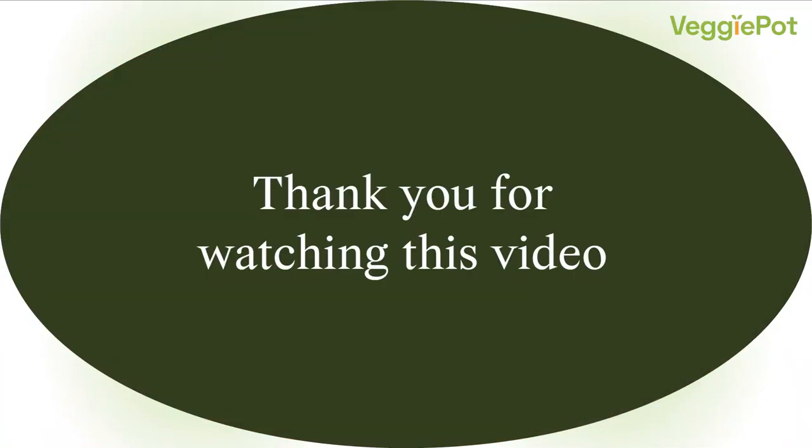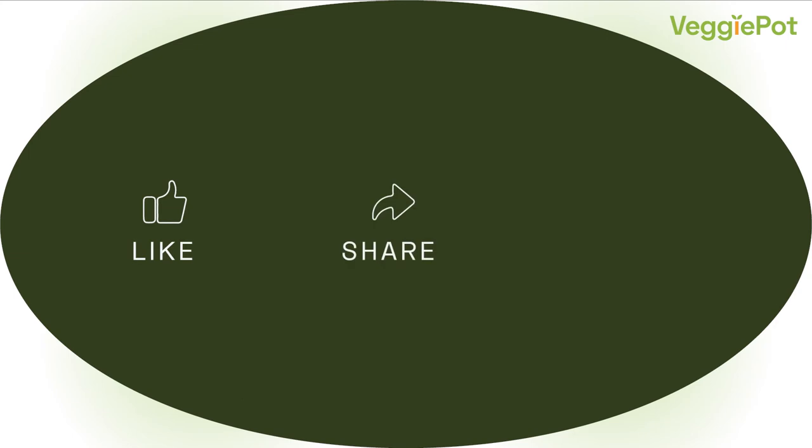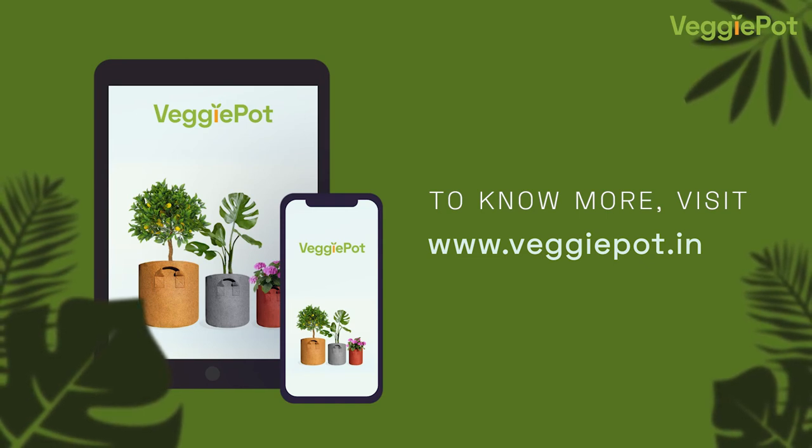Thank you for watching this video. If you have any questions, please let us know in the comments below. Please like, share and subscribe to this channel. To know more about our fabric pots, please visit www.veggiepot.in.